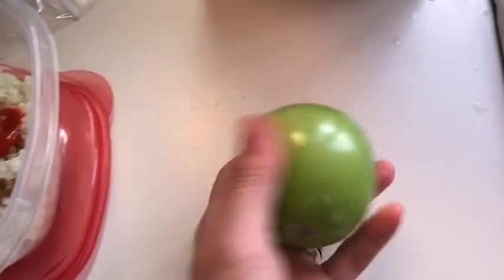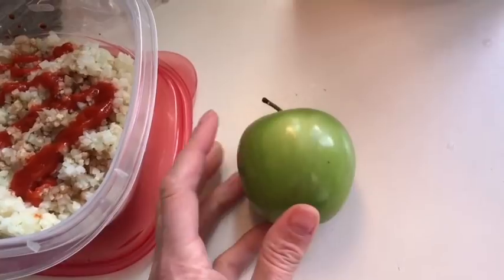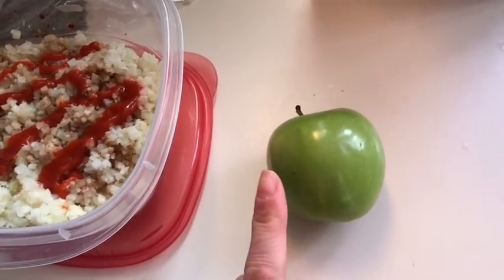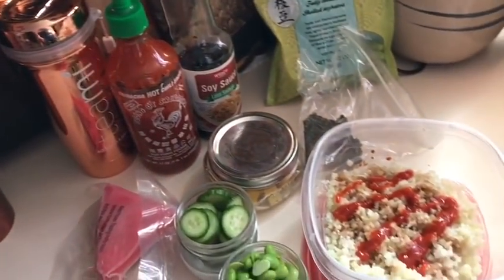My snack today is just an apple, though I don't even know if I'll have it because I have an event right after work around 4:30 or 5 o'clock. So this is everything I'm having until dinner tonight — zero smart points.